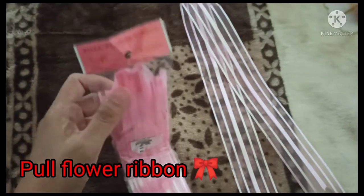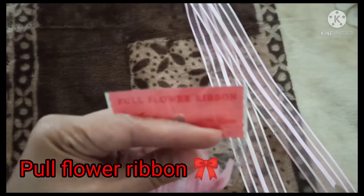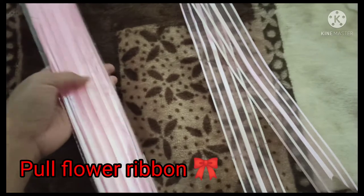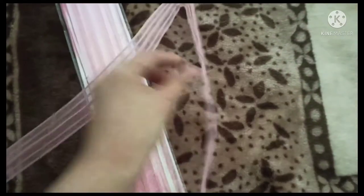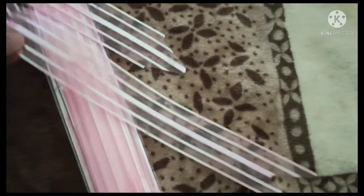Hi guys, welcome back to my channel. For today's video I will show you how to use the pull flower ribbon. This is 10 pieces ribbons — it looks like this. It's very simple to use.